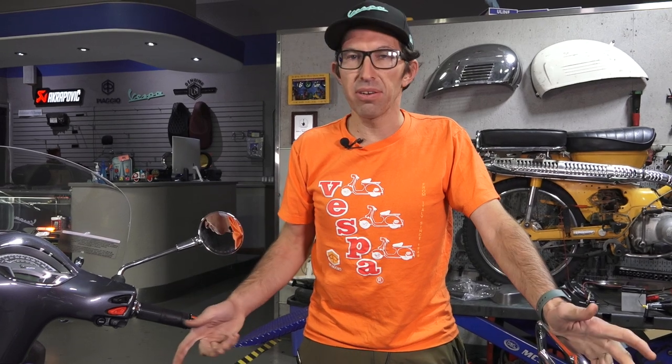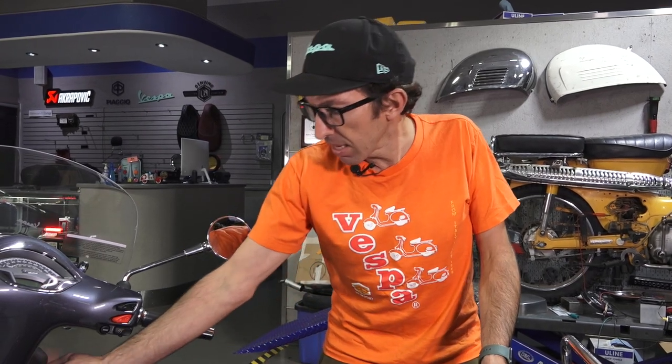Today I'm going to show you how to add USB capability to the outside of your scooter. If you have a 2015 or newer model Vespa GTS 300 — whether it's the latest HPE from 2020 or later, or the previous generation from 2015 through 2019 — they do include a slower USB charging jack that's located inside the glove box.